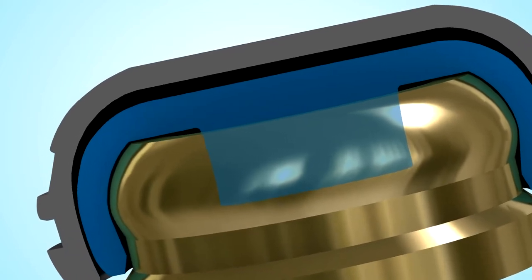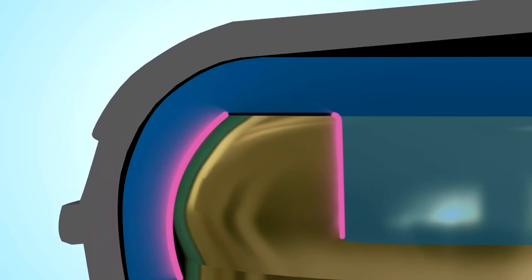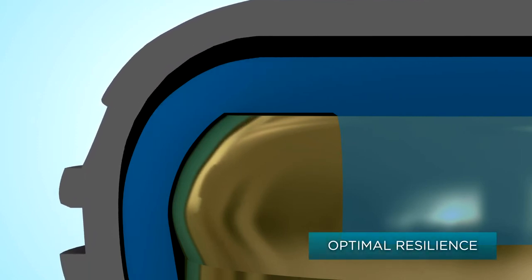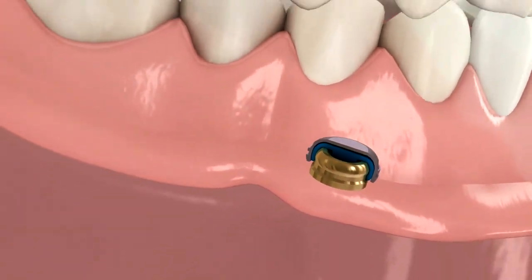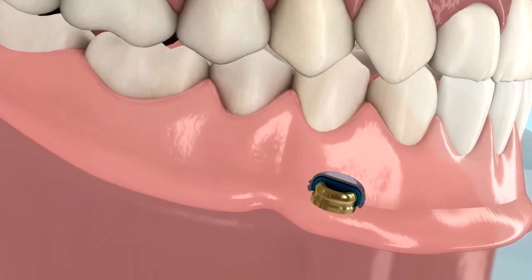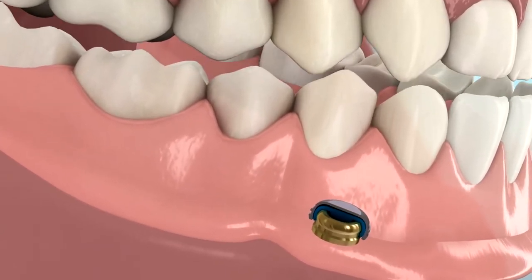Once seated, the Locator male remains in static contact with the attachment, while the denture cap, which is processed into the over-denture, has a full range of rotational movement over the male for a genuine resilient connection of the prosthesis without any resulting loss of retention. As the patient chews, the denture cap gently pivots over the male in any direction to accommodate the natural movements during occlusion and the pliancy of the soft tissue supporting the over-denture.